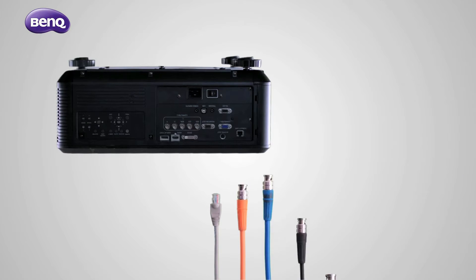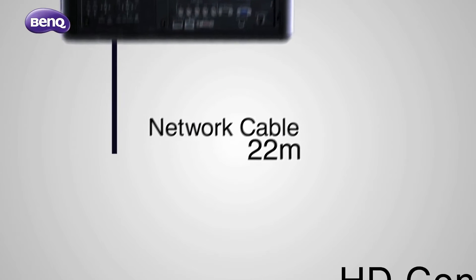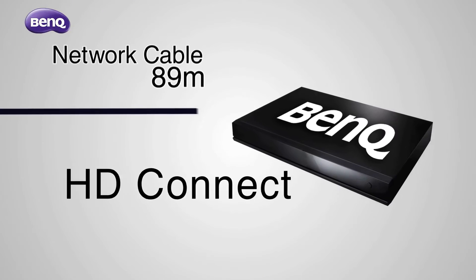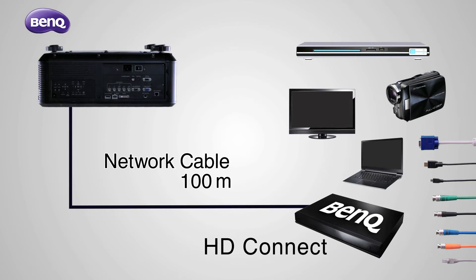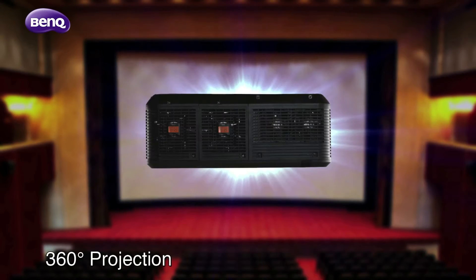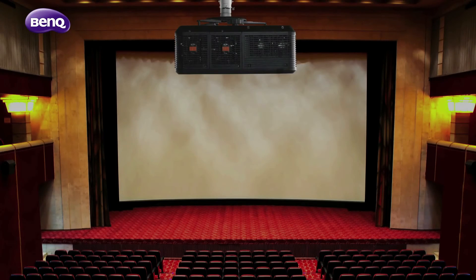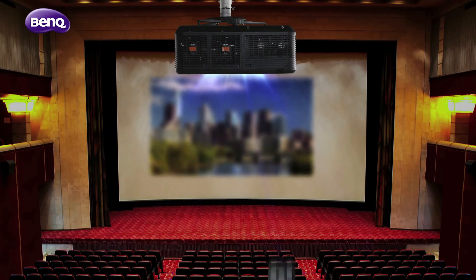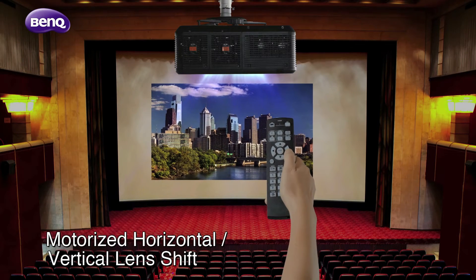Connect digital, analog, and networking control signals at once, or through one single cable via HD Connect for up to 100 meters of high-quality signal transmission and cost efficiency. Get creative with 360-degree projection for multiple applications. You'll also find image correction much more convenient with remote control, and efficient too.